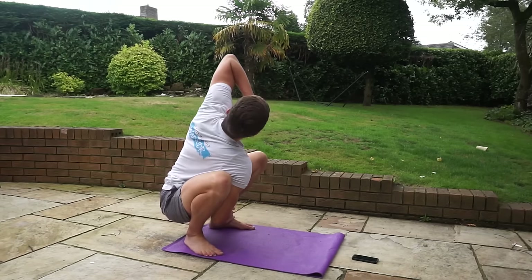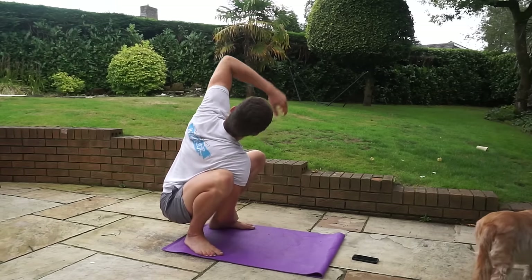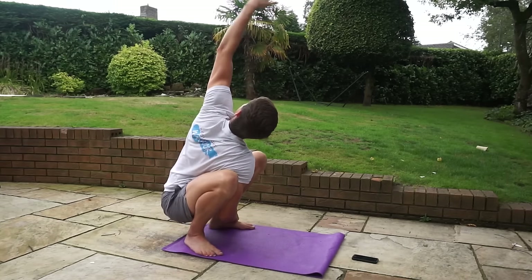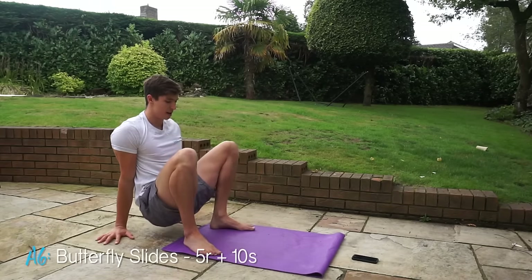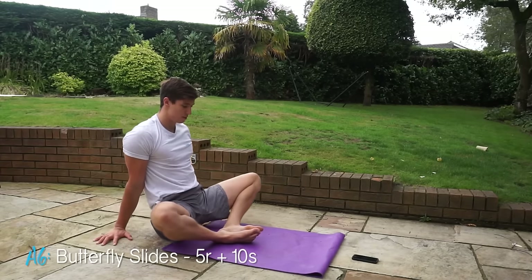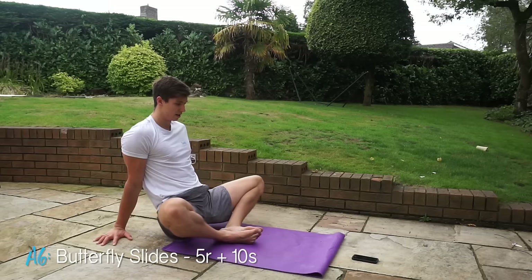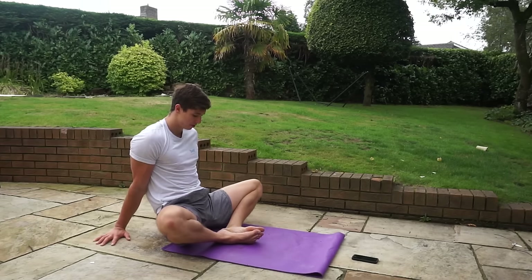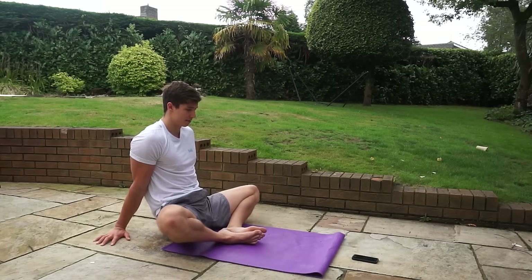Transitioning from here, shoot your hands behind you and bring your feet together into the butterfly pose. Move backwards and forwards for five reps. When you get to that fifth rep, just pause, squeeze your glutes, try and bring your knees to the floor, and push your heels together. You can rock a little bit and go a little bit deeper into the stretch.